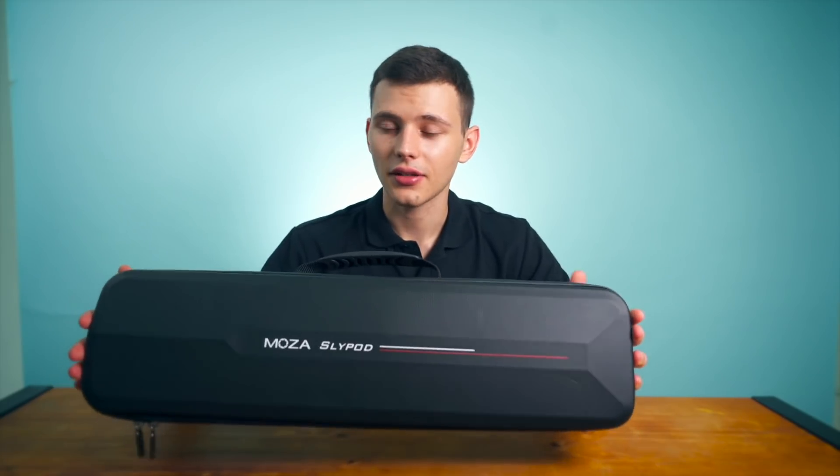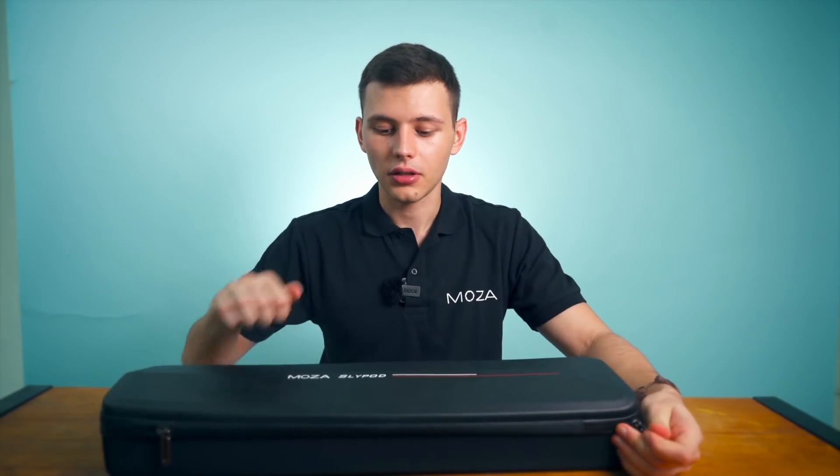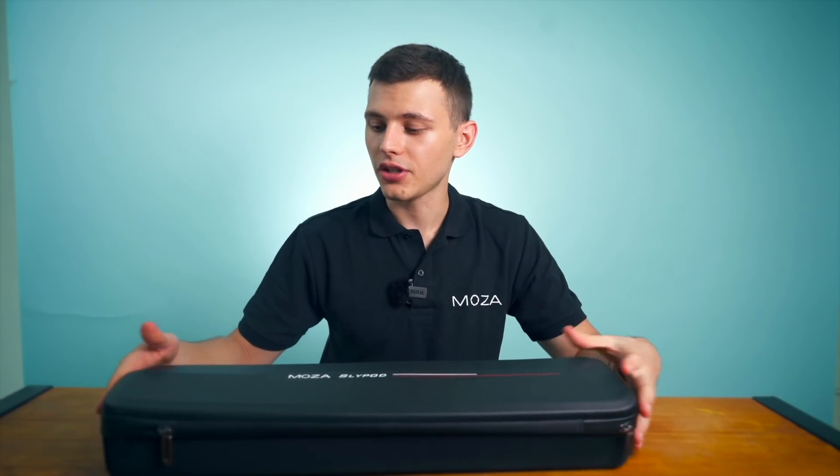Hello everyone! Today we do unboxing of the Moza Slypod. Let's start! Here is the case the Moza Slypod comes with. The case is hard shell so you will not damage the device.